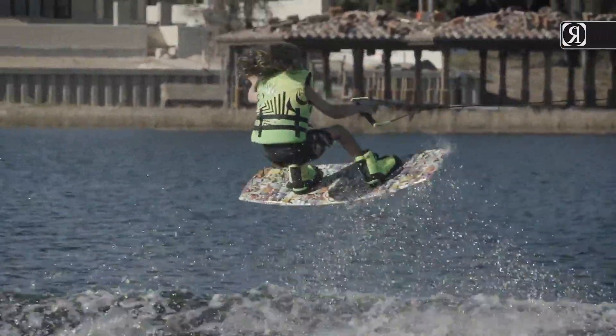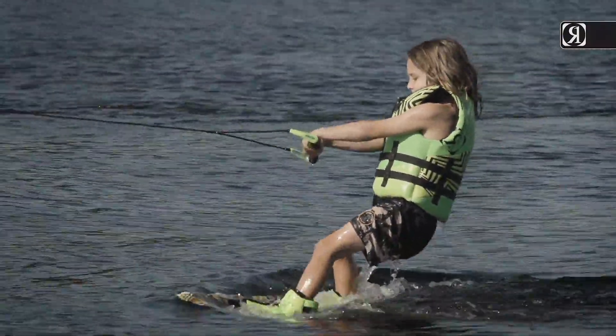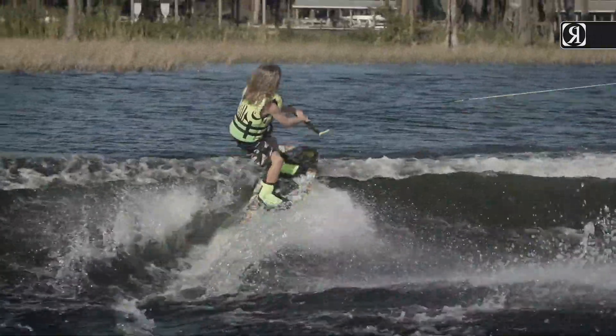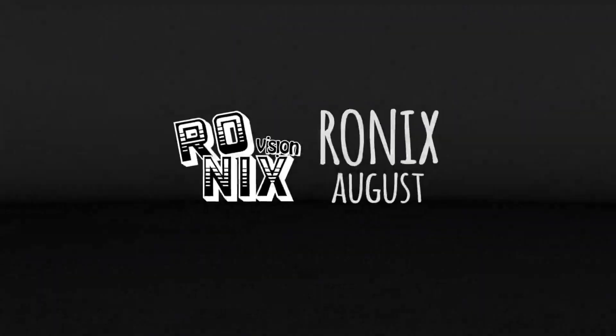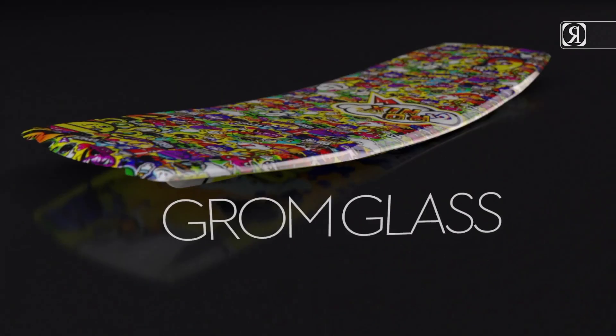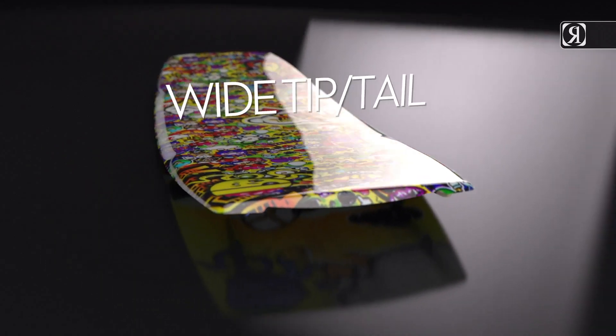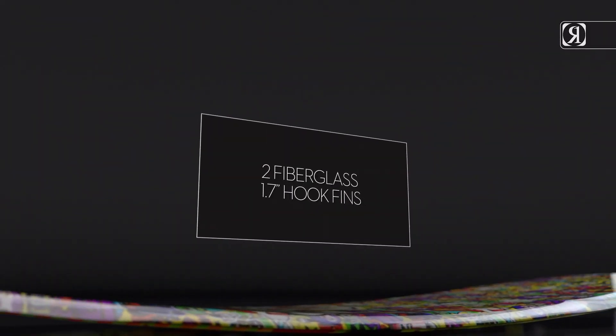From our unique grom glass to a wide tip and tail for easy deep water starts and overall stability, we threw it all onto this high-end wake performer. Key features: three-stage rocker, grom glass, wide tip and tail, and two fiberglass 1.7 inch hook fins.